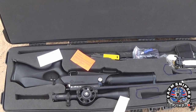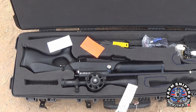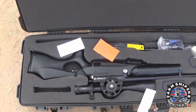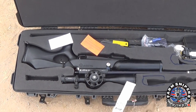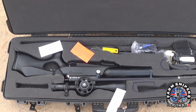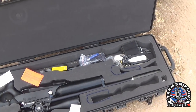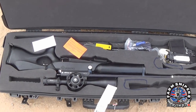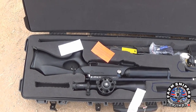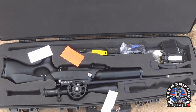Hey guys, Jim here again. Just real quick, I wanted to go over this for people that have never had to send a firearm on an airplane. This is really quick and really simple to be honest. Air rifles are considered firearms by TSA, so when it comes to shipping them on an airplane, they all fall under the same rules.